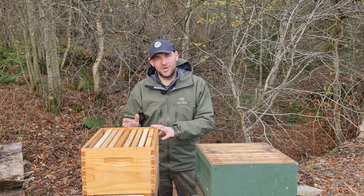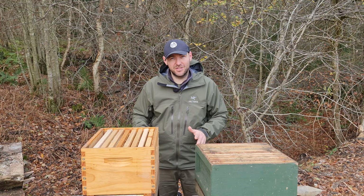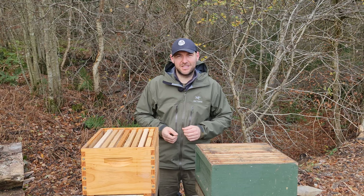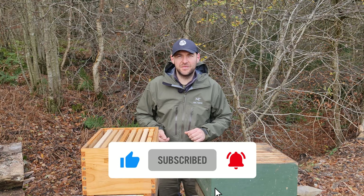No doubt I've missed some of the differences there — tried to do that a little bit quick today. If there are any differences, any reasons why you like Langstroth more than National or why you prefer National over Langstroth, stick it in the comments — definitely interested to learn more. As always, I hope you enjoyed that video. Please hit the subscribe button and the bell so you're notified of every video, and I'll see you next time.